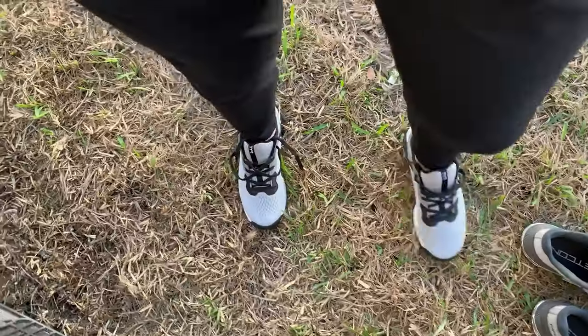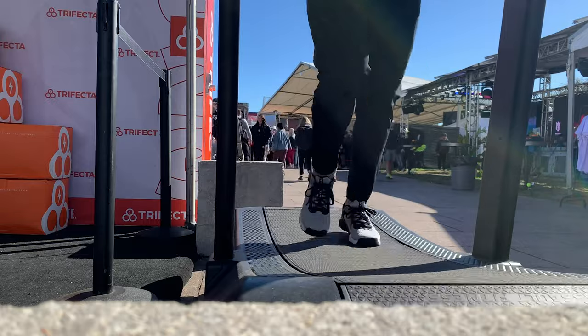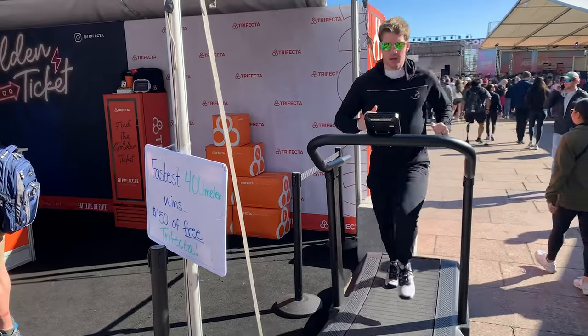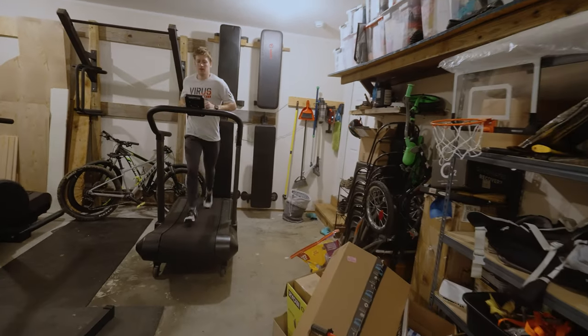When a trainer is support-biased, it's great for lifting, but normally it won't do very well for bodyweight movements like running, jumping, and other gymnastics and plyometrics. I was immediately shocked by how natural they felt when I was running, and it really piqued my interest — I knew that I wanted to dig into them more.